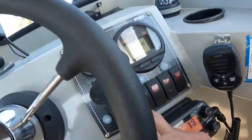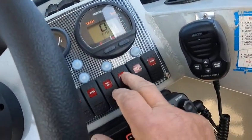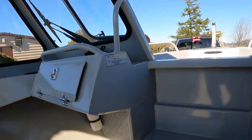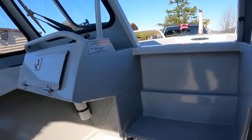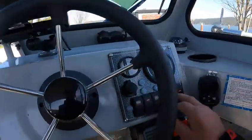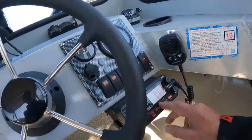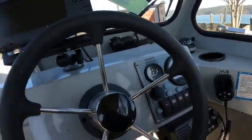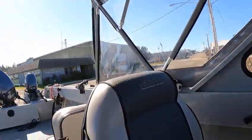Bilge pump works, wipers already checked, nav lights work, live well — we'll find out where that is, may be up there. Horn works, VHF works. So we're going to take her to the water and see what she does. This bow ducker out.